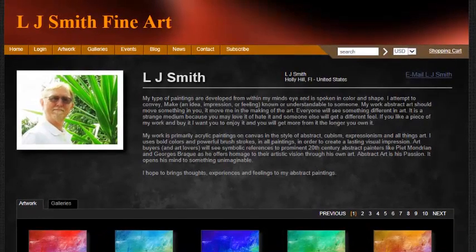Welcome back to L.J. Smith Fine Art. Wow, this has become a lot of fun, isn't it? I mean, you get to use a lot of different tools, and you get to see different types of ways to display the art.